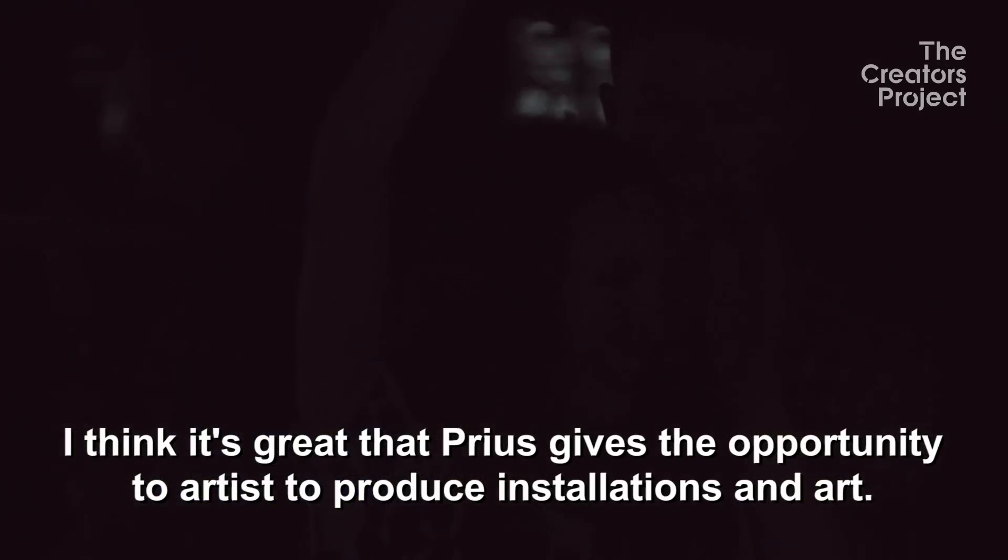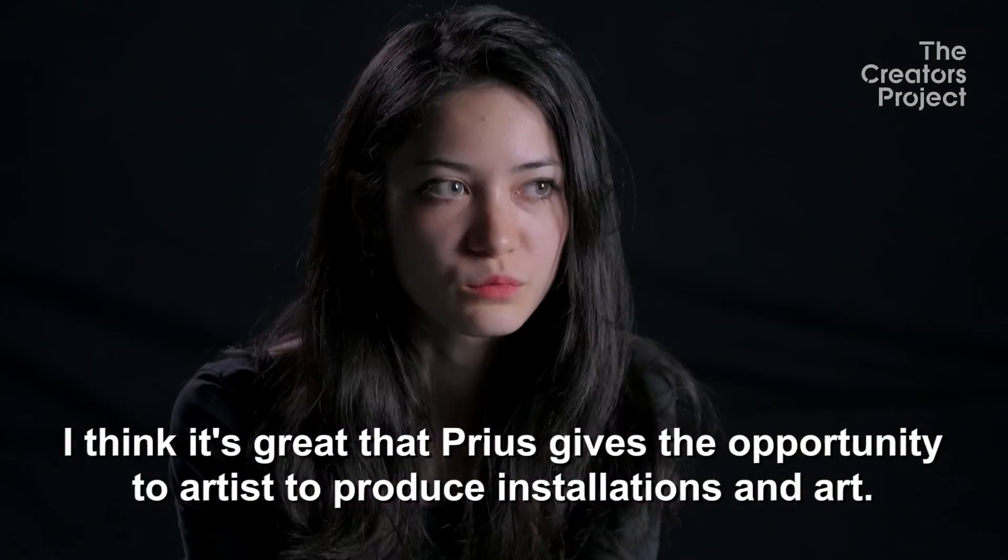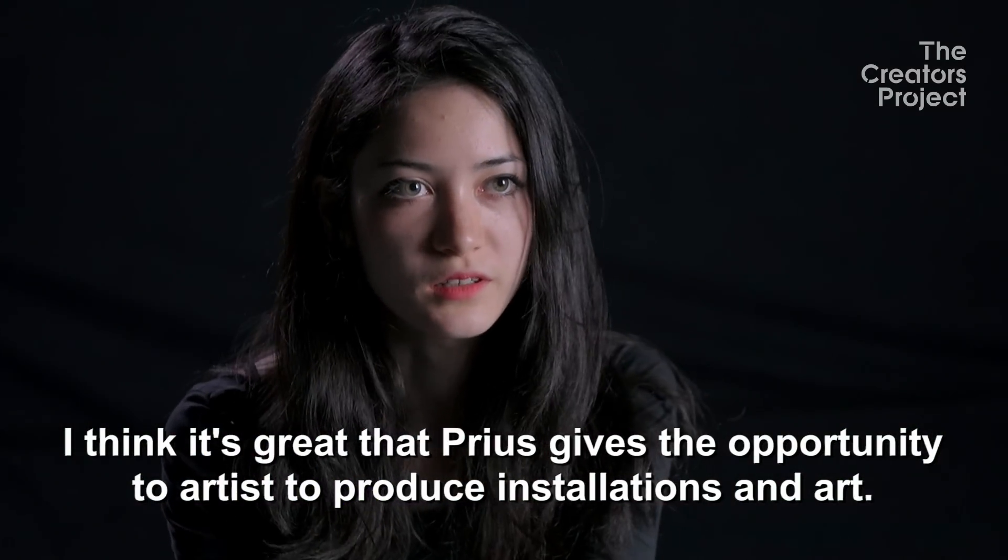We're super excited to be able to do this installation. I think it's great that PUSHEE gives opportunity to artists to produce installation and art.